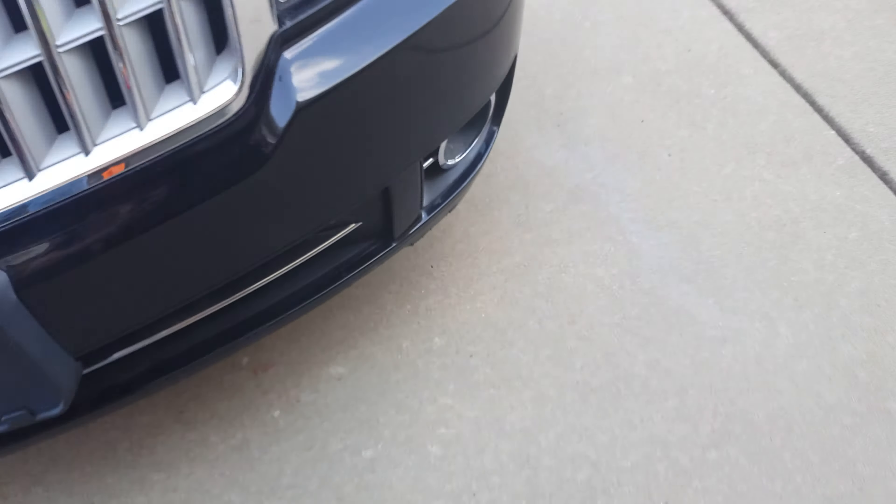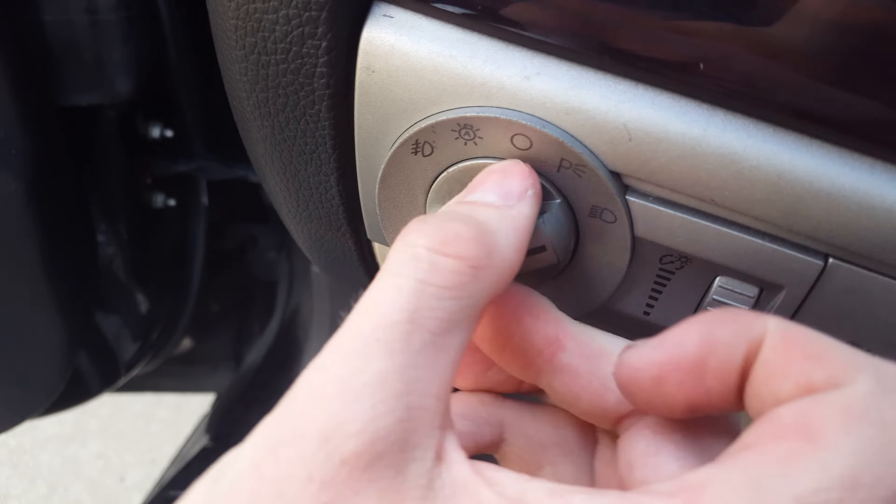After you've got it installed, I would suggest before you put everything back up, go and give it a test to see whether it actually works or not. Turn the key to the on position and turn it on.